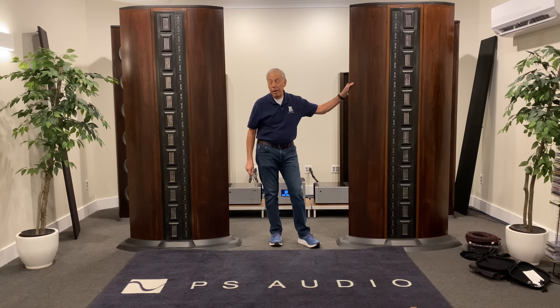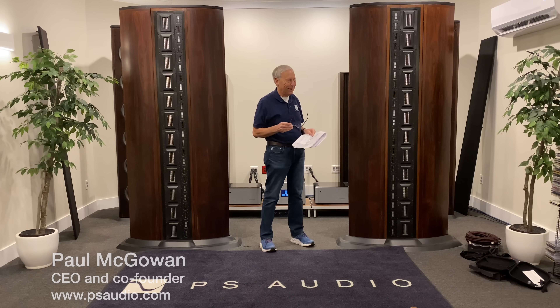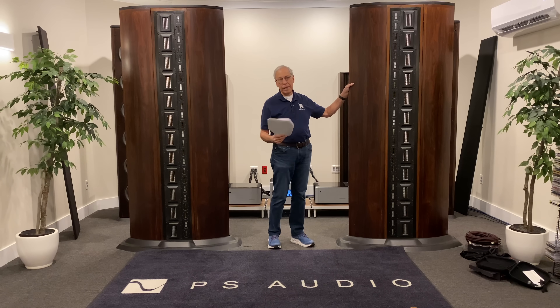Vibration and sound damping — snake oil? Last couple of days we've had some snake oil questions. Seems to me the snakes are out getting oiled up again. This comes from Ian in Vienna, Austria. Ian writes: